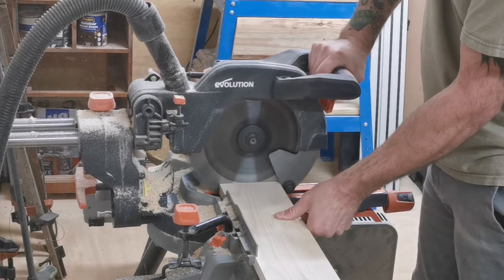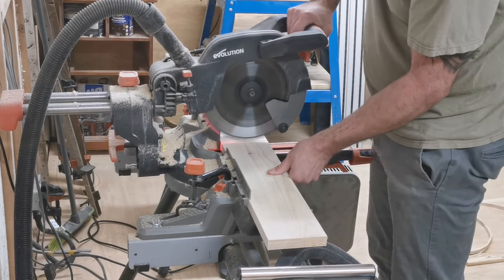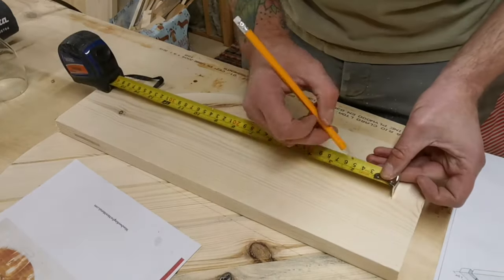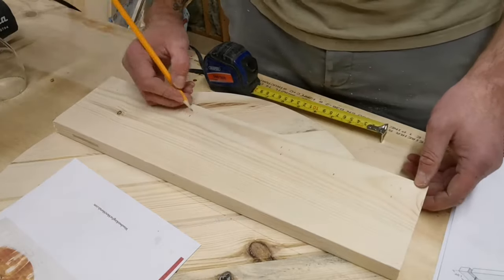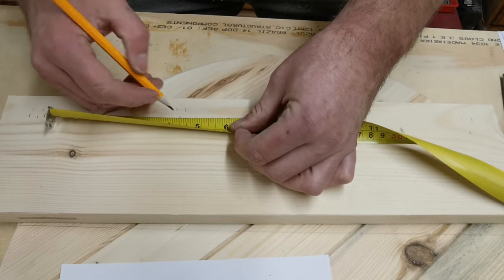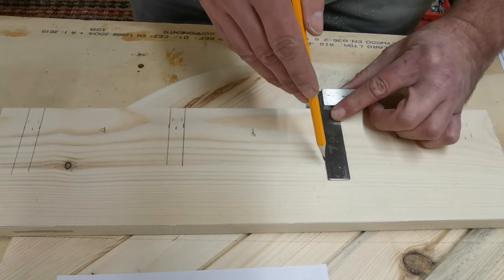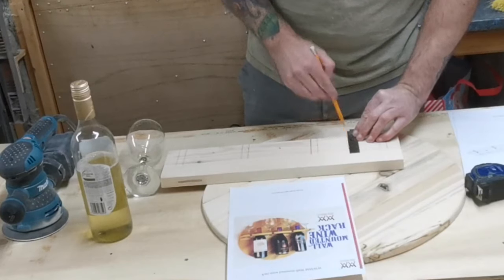I then take that board over to the mitre saw and cut it down to a more manageable length to work on. I work out all my own measurements for where I want my glasses and bottles to be positioned on the wine rack. I use an engineer's square just to make sure I get nice clean straight lines for where my glasses are going to slide in, so I can follow that on the bandsaw later.